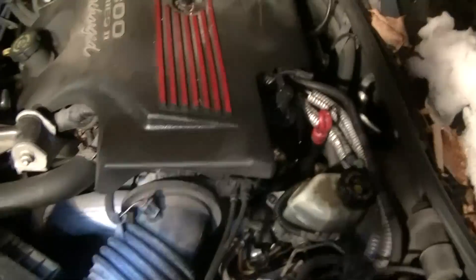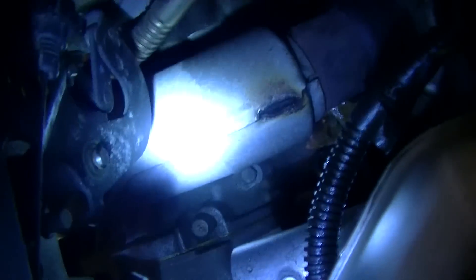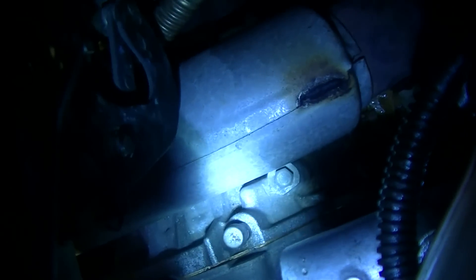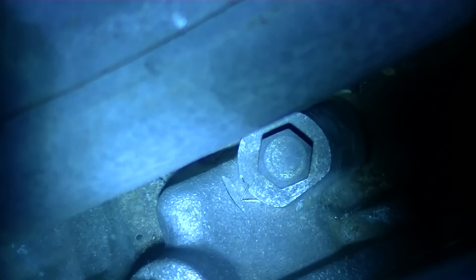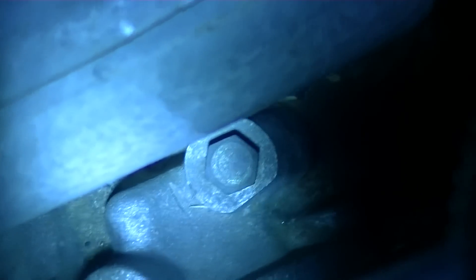This car only has a main line test port. If you go back behind the engine you'll see it right there — that bolt right there we need to take out, and that will give us access to the main line pressure of the transmission. It's an 11 millimeter.